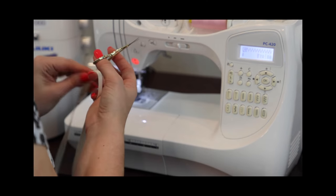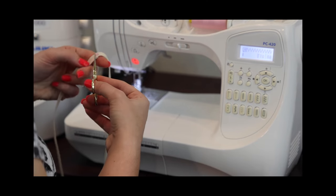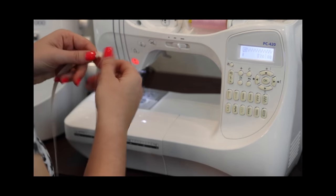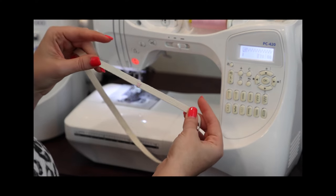We're going to have to topstitch along this, so this helps keep it a little less bulky than overlapping it. If you're worried about it holding, you can put a tiny square piece of woven fabric to help you stabilize it as you put it through your machine.